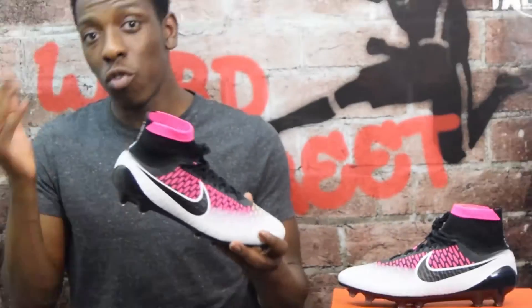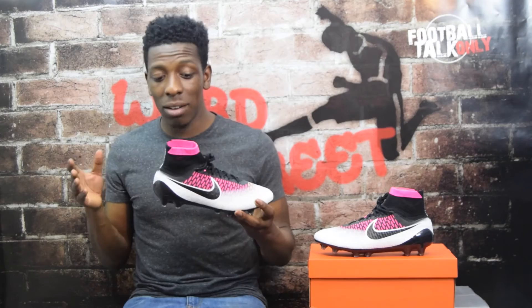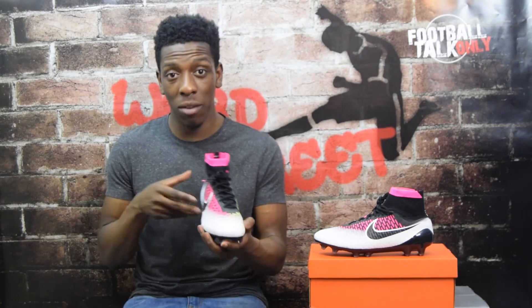It's retailing at Lovell Soccer for £229.99. Out of ten - I gave the CR7s a nine, and I had to give these a nine as well, on the basis of the look. I just think they look absolutely amazing. Personally it's my favorite out of the whole pack. That frosted look gives the boot a new dimension completely - something I haven't seen on any other boot. So what I'm going to do now is put them on for you guys to see how they look on feet.